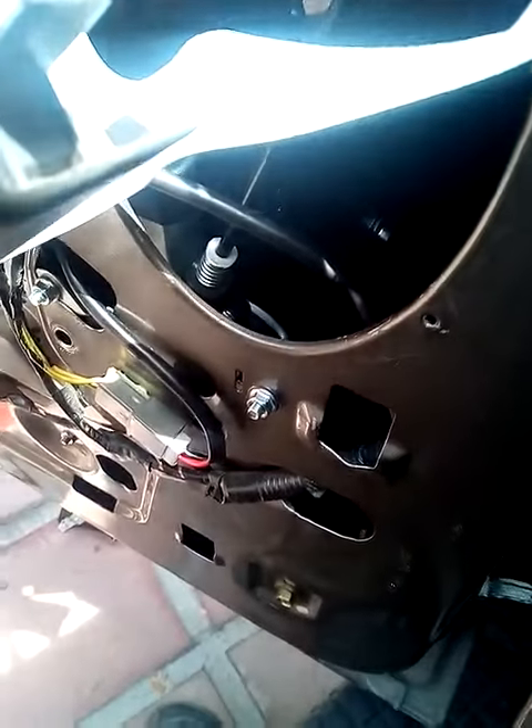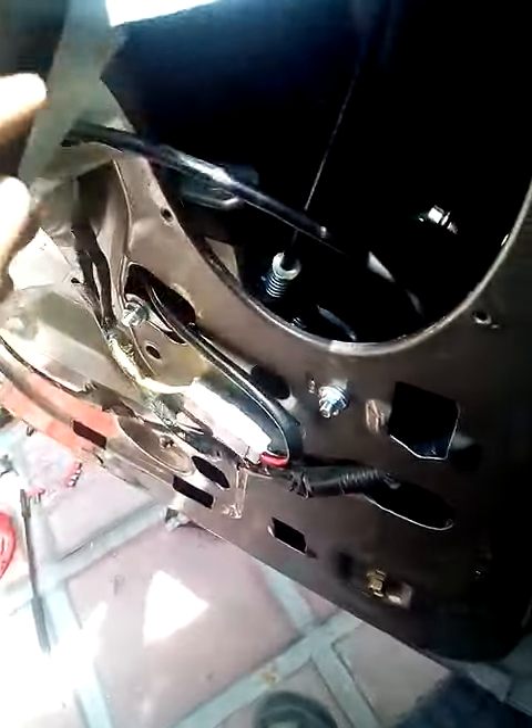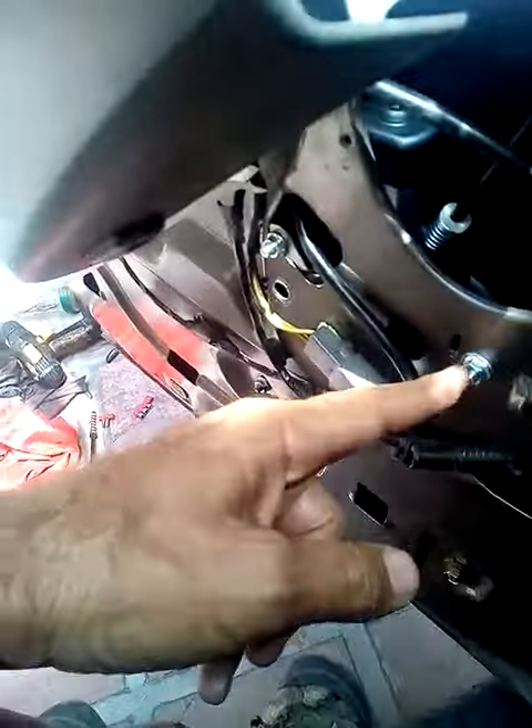I honestly wasn't going to jury rig it this time. I had the new window regulator in, just right, mounted here, here, and here.